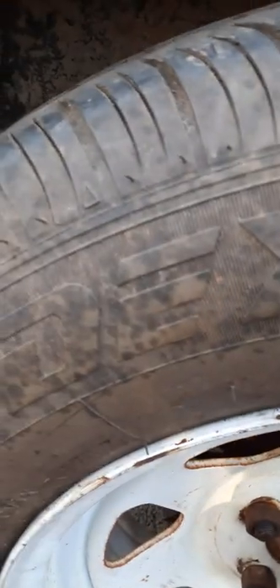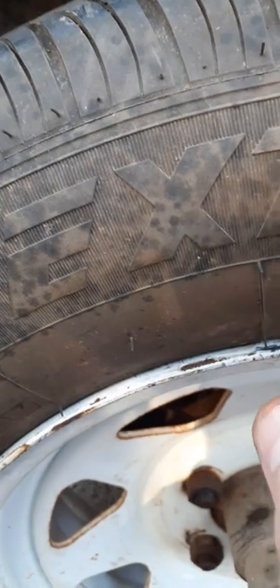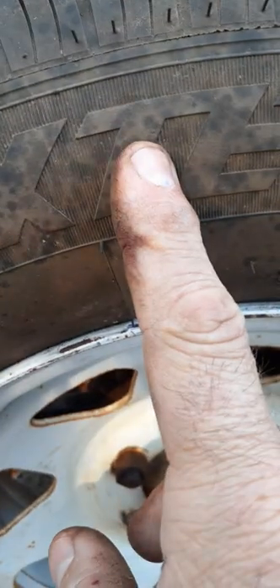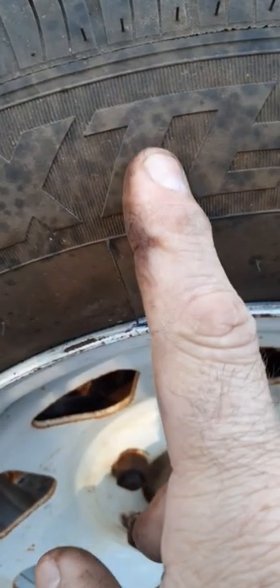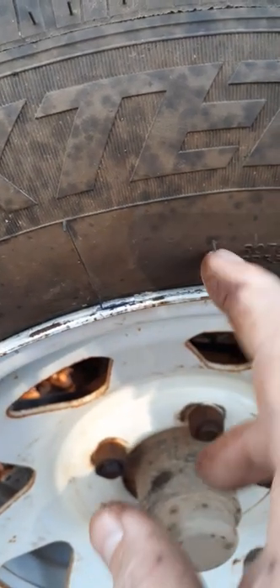I got my tires back and got them mounted. These were my trailer rims — these are the tires on my van. I took the tires off the van; they had some old tires on them, so I swapped them out.